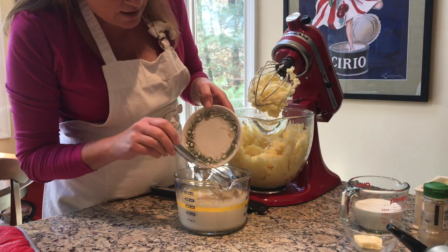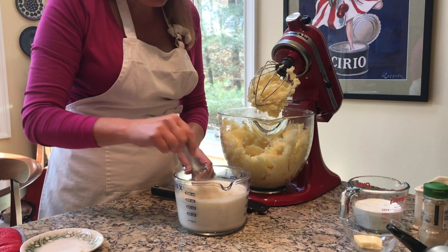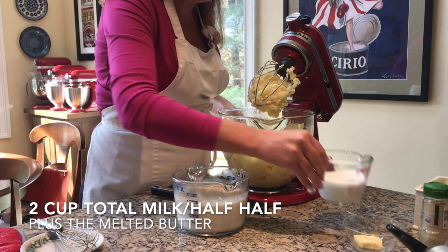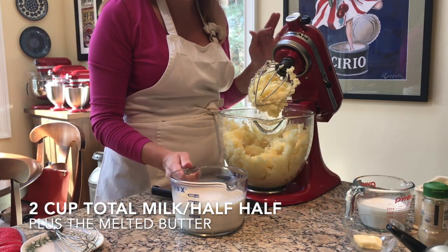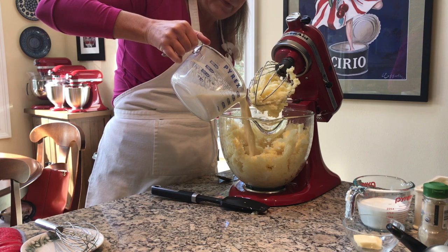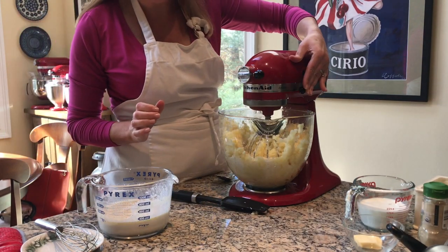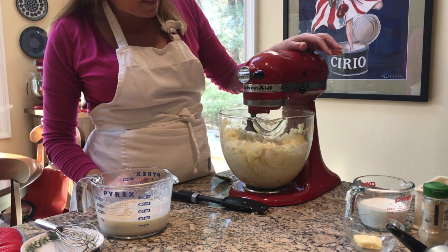I'm going to whisk those together. This is two cups total, but I like to keep just a little bit extra on the side to really get it to the texture I like. I'm going to add about half of this in, put the beater head down, lock it in, and start mixing.